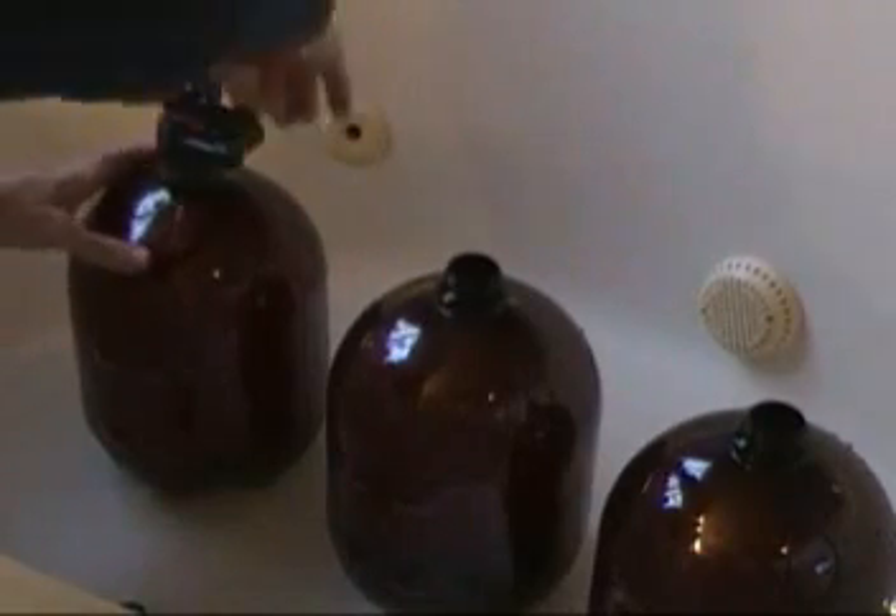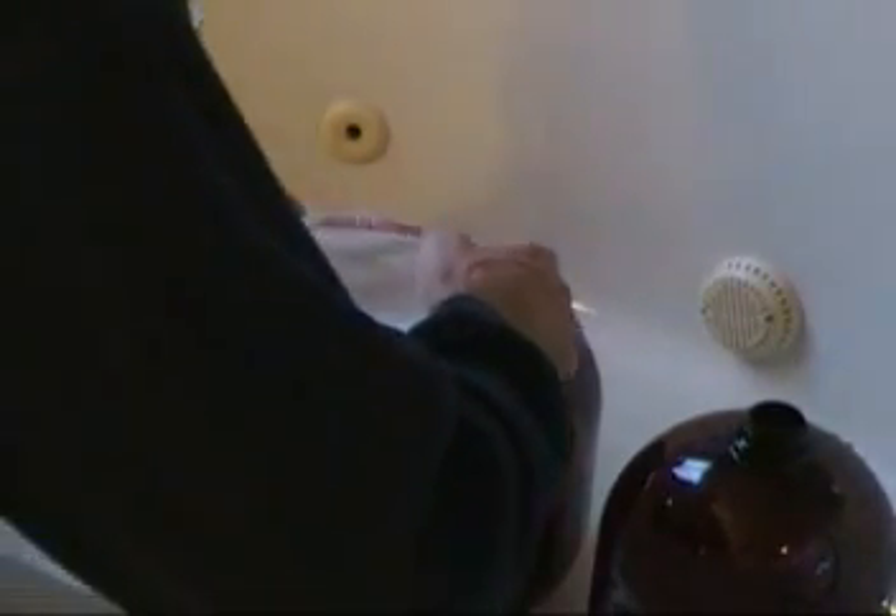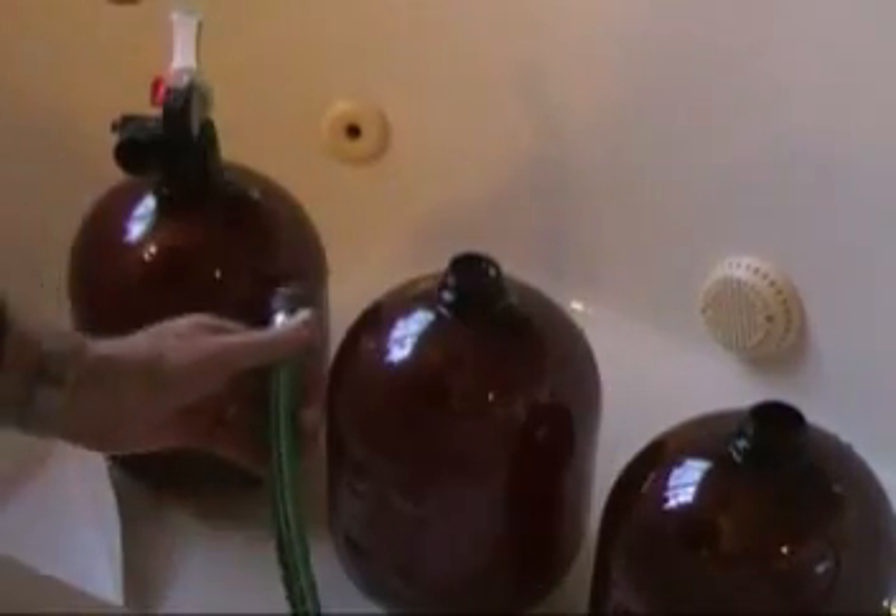Then I put a tap on it, and the tap has a tube that dips down so that when the gas from the powder gets created, it pushes water out of the tap. We'll see that later. I put the powder in, top off — I did that with all three. The point here is we're just going to measure how much gas is produced.